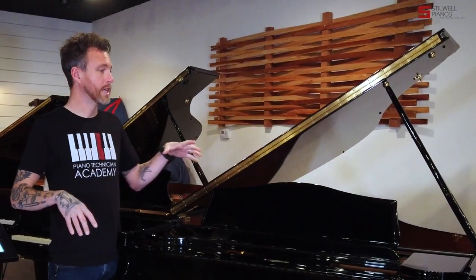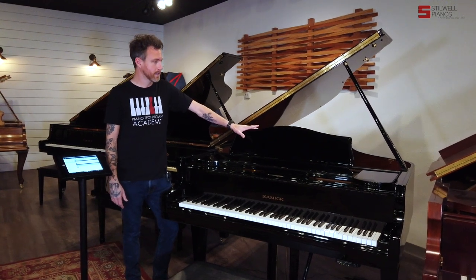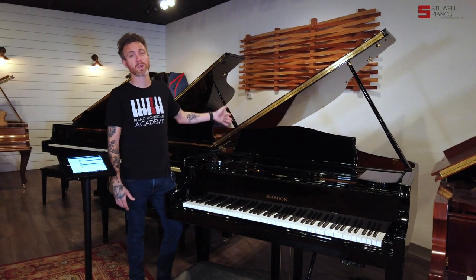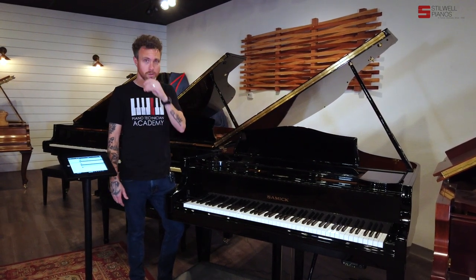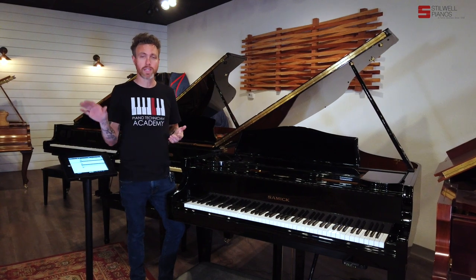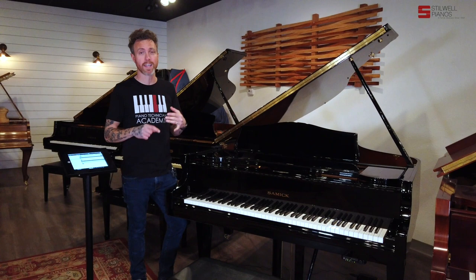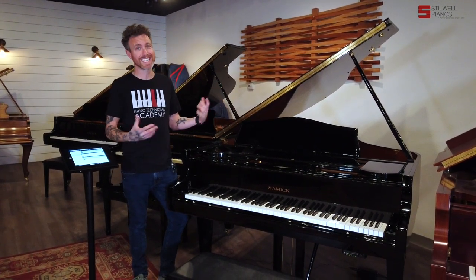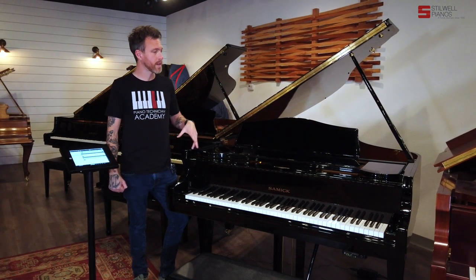Now let's talk about the piano. This is a Samick Grand Piano — a six foot one piano — and it's in very, very good condition. When we got the piano in, we buffed out the entire cabinet, getting all those surface scratches out. Same with the hardware. We gutted the action, pulled it out, cleaned, lubricated, and put it all back together. Tuned it, regulated it, and voiced it. There are no cracks in the soundboard, bridge, or pin block. This is a totally sound piano, and it has at least another 30 years of good life without needing anything major.